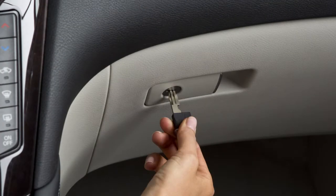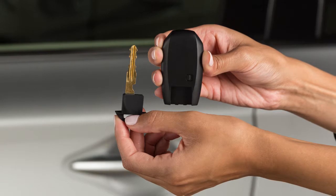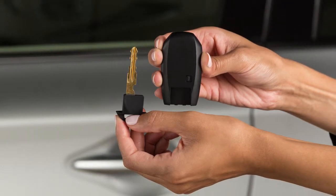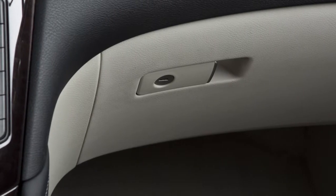Next, using your mechanical key, lock the glove box and the interior trunk access. Then, give the Intelligent Key to the valet and keep the mechanical key with you. Your belongings in the trunk and glove box will now be secure while you're away from the vehicle.